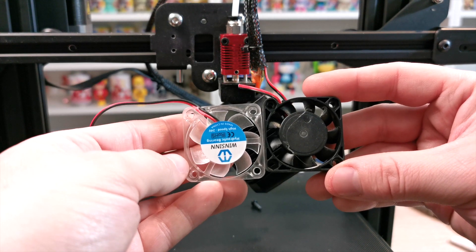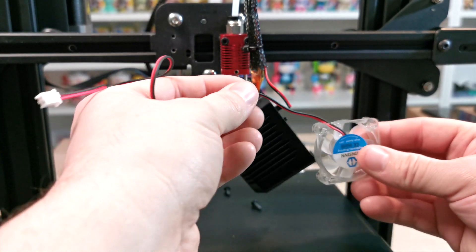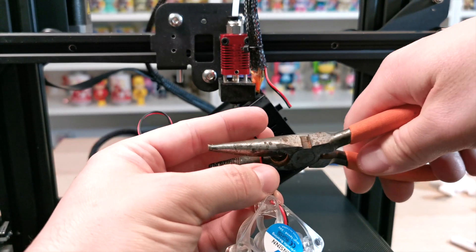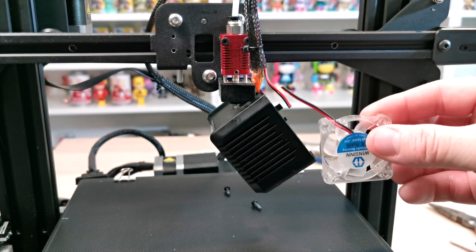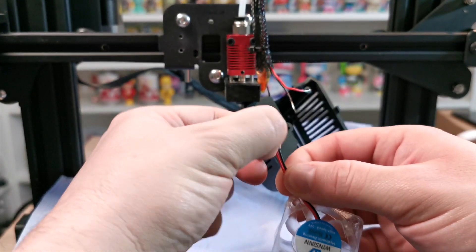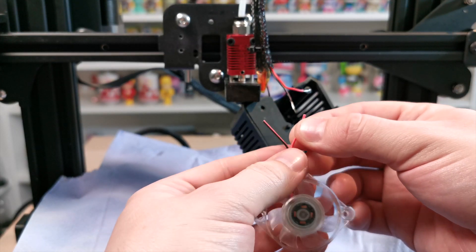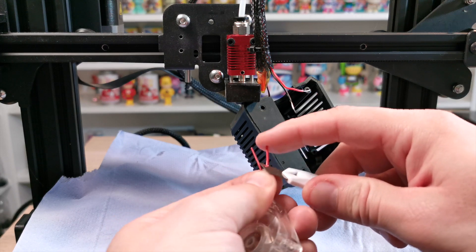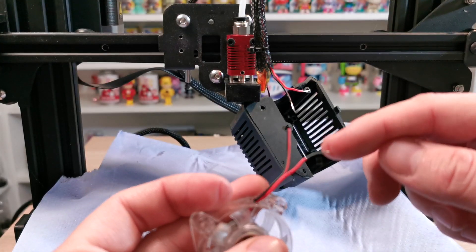Once you're happy with the sizing and confirm it's the right size, we just need to show you how to do the wiring. Cut the cable the same length as the original, maybe a little bit more to allow for stripping the wires back. Once done, get rid of the excess longer piece, then strip the wire ends. You might have a dedicated tool, but I just use a Stanley knife or craft blade to peel those back — just chip away at the edges until it pulls off.